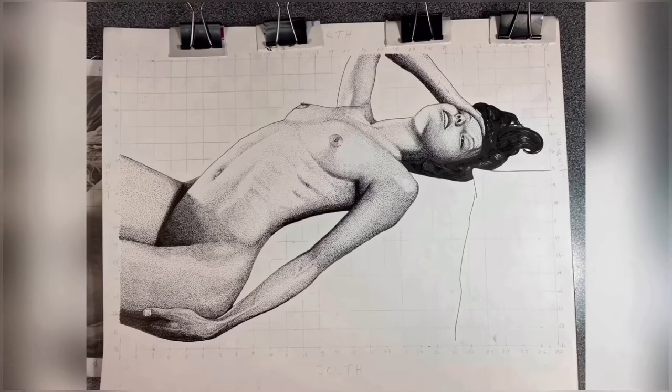This is the third video in a series of videos in which I will be offering tips and tricks for rendering beautiful human anatomy using pen and ink stipple technique. In this video I'll be going a little more in depth on the eyeball and the muscles of the chest.